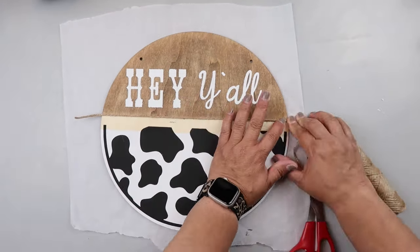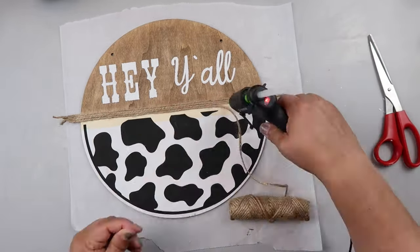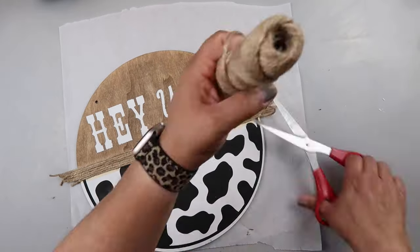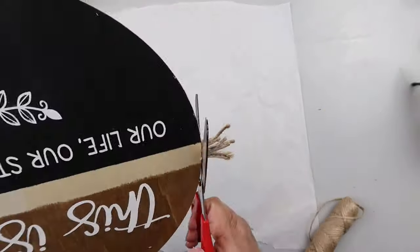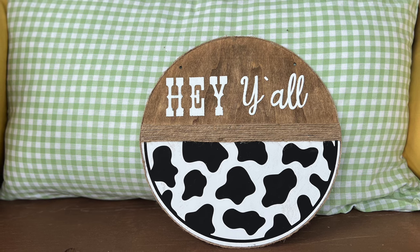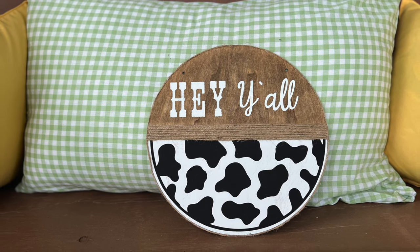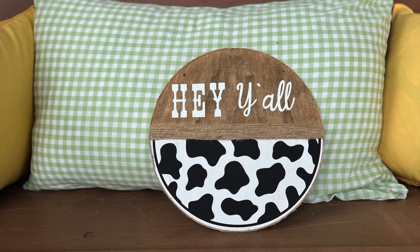Just like on the other side, I'm putting some jute twine in between there. I trimmed it up, and I did not put a bow on this one either. This one seems less like it needs a bow because there's less bare space at the top, but y'all let me know — should I do a messy bow or leave it just like it is? Let me know in the comments below.